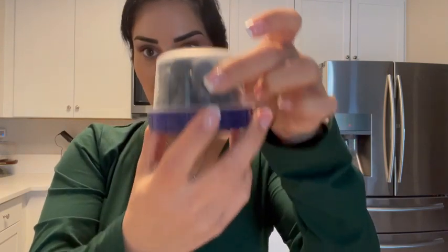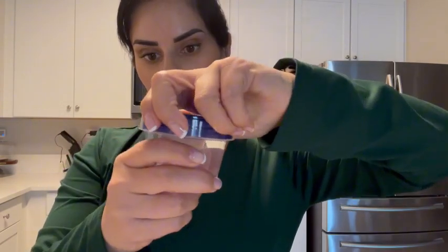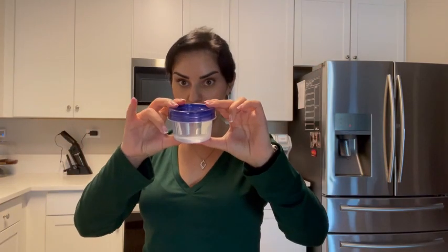They're dishwasher safe. These containers work really well — they don't leak at all and they're great for lunch boxes, trips, or anything like that. I definitely recommend these little containers.